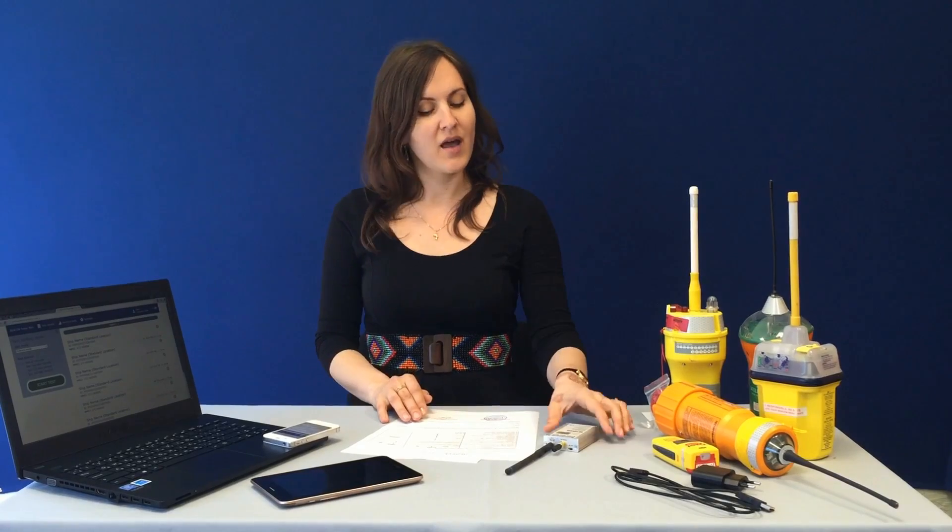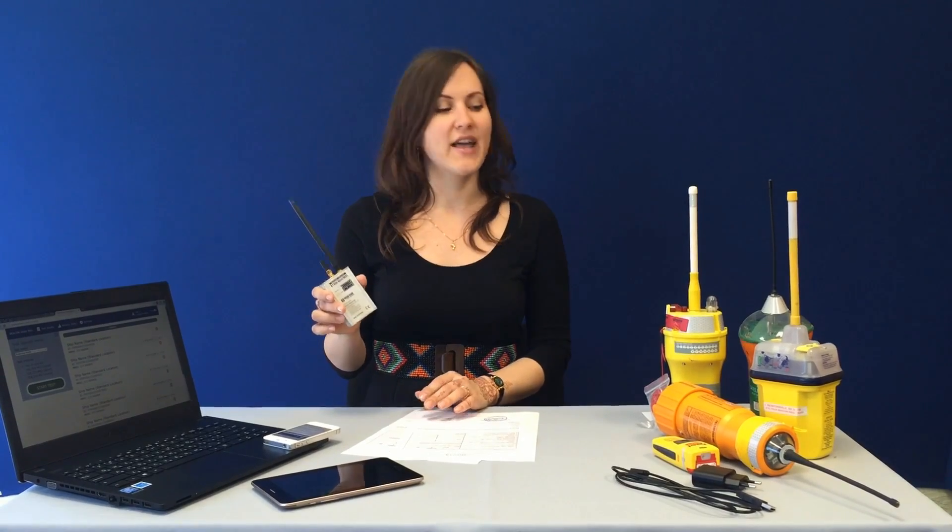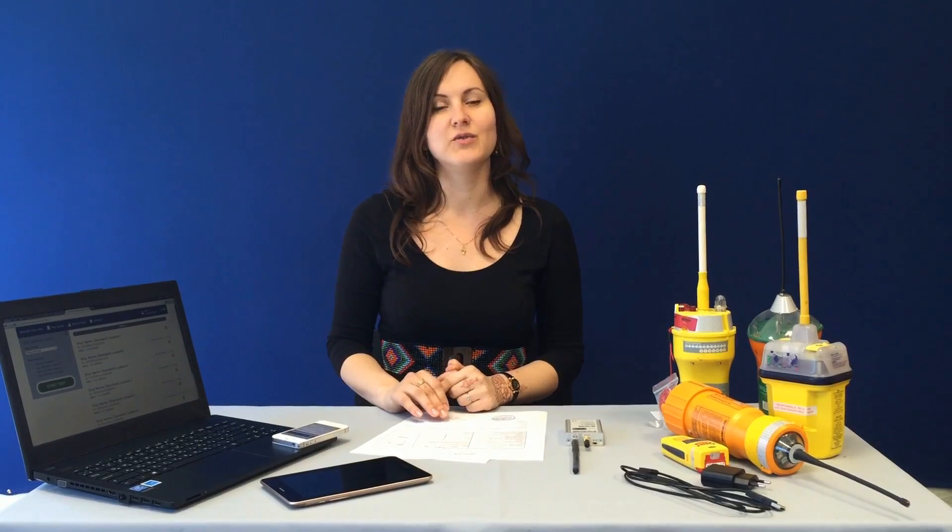Good day! We would like to introduce our innovative solution in the field of COSPAS-SARSAT beacon testing. Beacon Tester Mini with Wi-Fi is a third generation device designed to check any maritime beacon operating via the COSPAS-SARSAT system. This tester is a reliable, professional, and easy-to-use test equipment for ship surveys, equipment suppliers, registry, or administrative authorities.